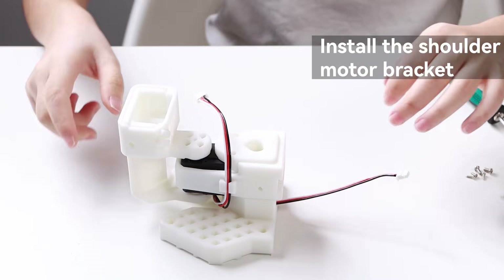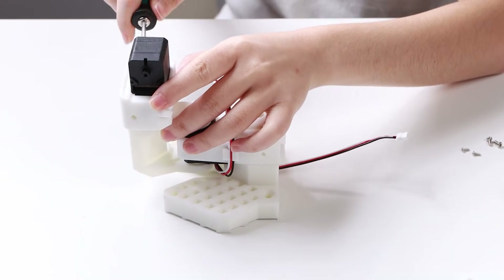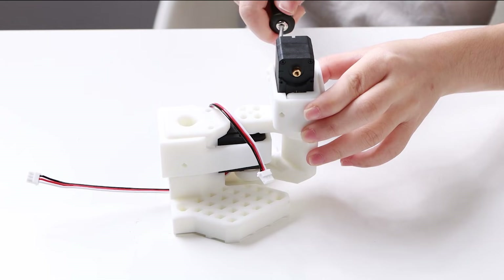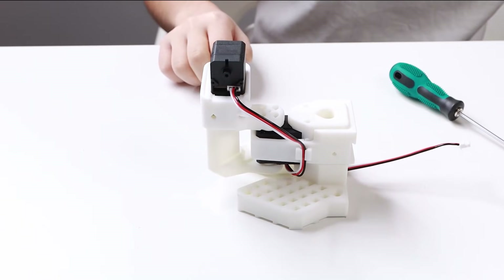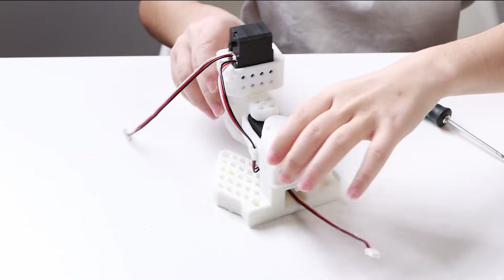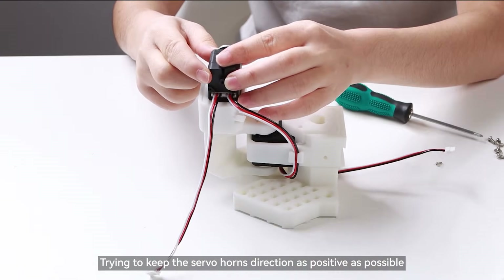Install the shoulder motor bracket. Load servo number 2 with screws on both ends, then insert the connection line into the port of the servo. Install the servo horns of servo number 2, trying to keep the servo horn's direction as positive as possible.